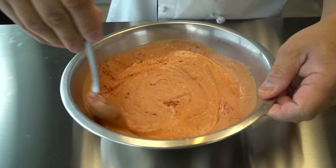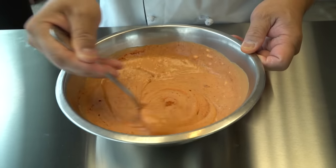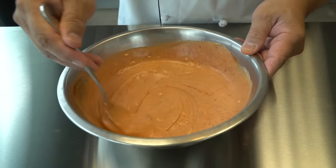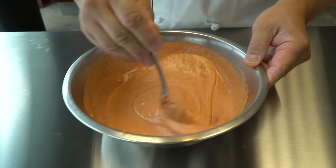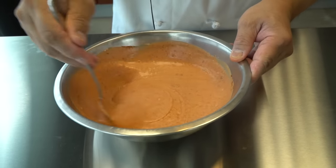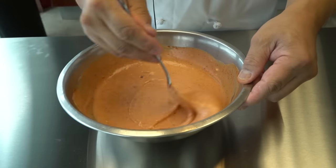And mixing well. And of course, if you like more spicy, you can add more kimchi sauce or sriracha.